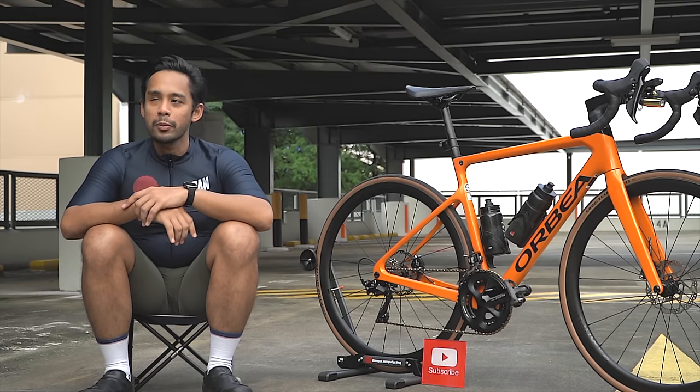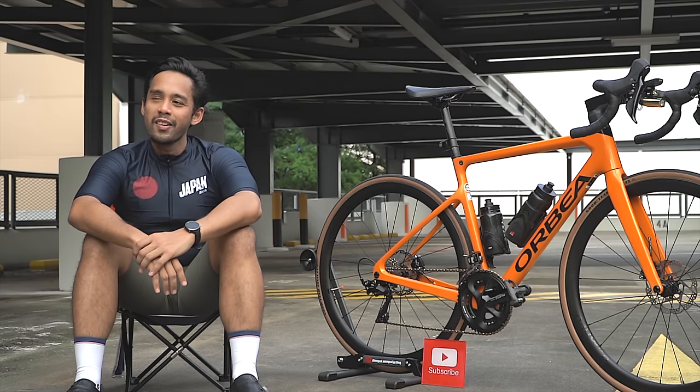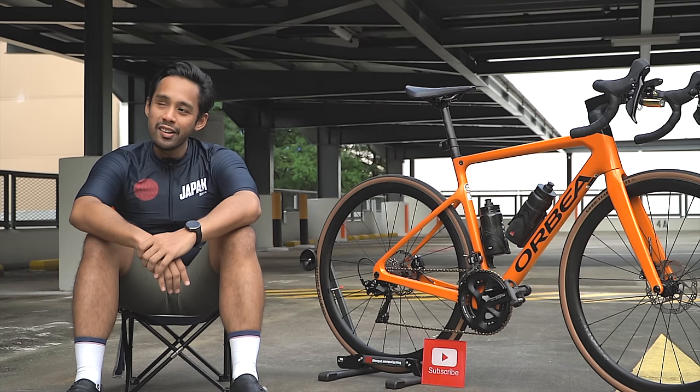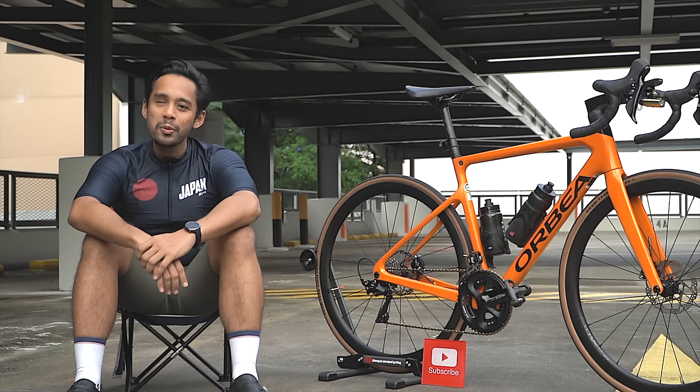Welcome back to another video. Today we have the Orbea Orca M30. I have the memory of a fish! A very striking orange color. A couple of guys on my Instagram and YouTube always comment that I'm only showing off expensive bikes, so I'm very glad I managed to get you onto my channel with a pretty budget-friendly bike. Amal, thanks for coming — please tell us about your bike.